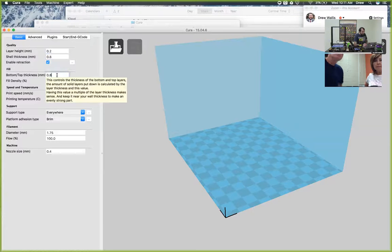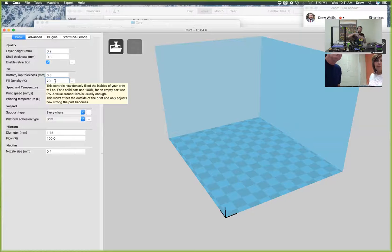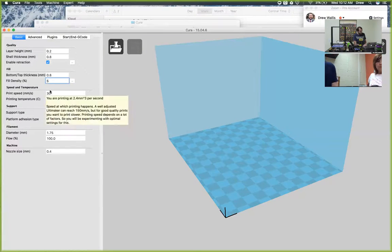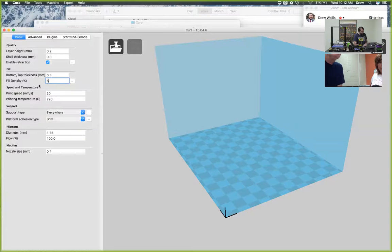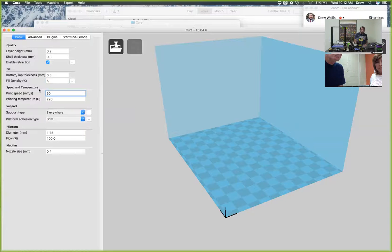And then the bottom and top thickness - you want that to be the same as your shell thickness, so that will also be 0.8. And then the fill density - that's the part that's filled inside of the model. Anywhere between 5% and 20% is good. For smaller models, it has a little bit more density to make them stronger, and then for larger models to save filament, you can go all the way down to 5%. Or if you want it hollow, you can make it 0, or solid at 100. And then the print speed can be either 50 or 30 - those are the two we recommend. 50 is the fastest you can print well, about 50 millimeters a second, but if you want really high quality you can go down to 30.